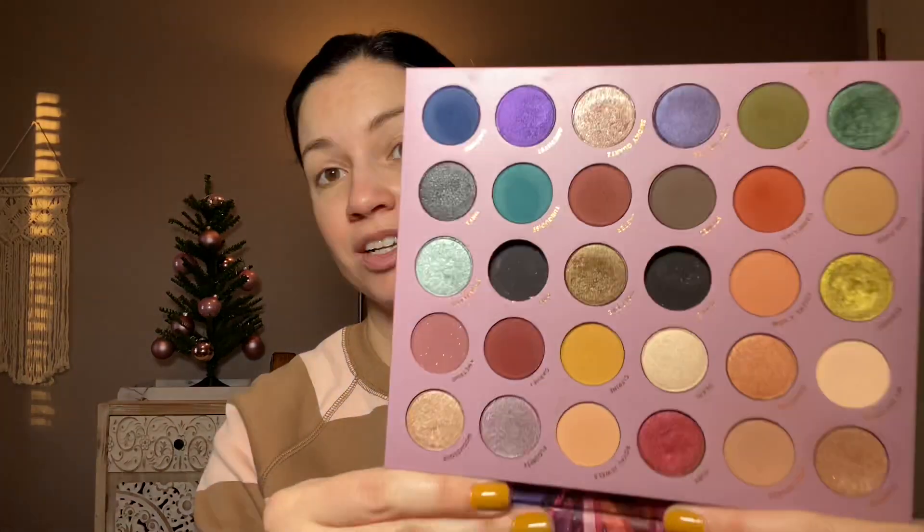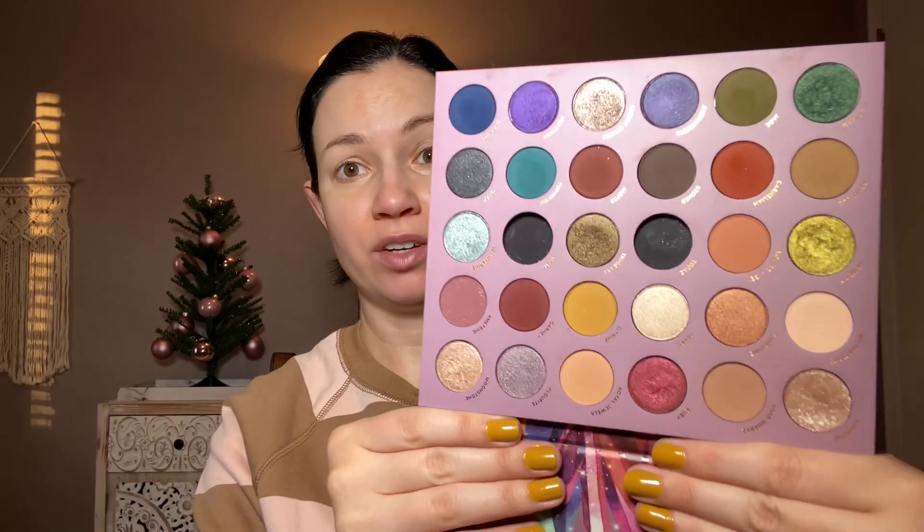Welcome back! It's time for another Reviving Old Eyeshadow Palettes video, and I'm so excited to use the ColourPop So Jaded palette. This is one of my favorite palettes in my entire collection. I think it has such a great color story. I like the formula too — I wouldn't say it's my favorite, but I really love the colors. It's a great combo of neutrals and colors and it just makes sense together.